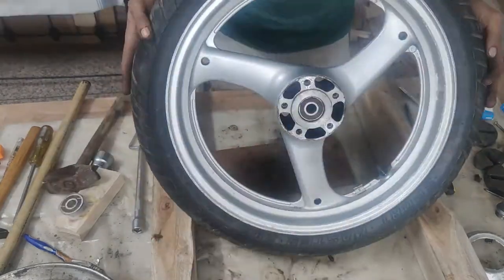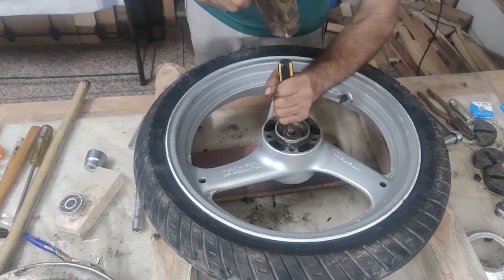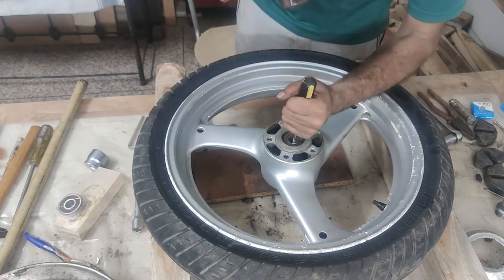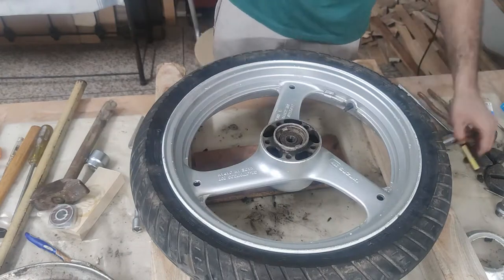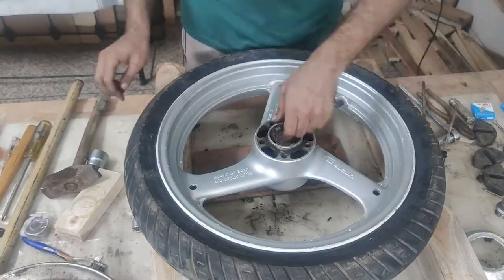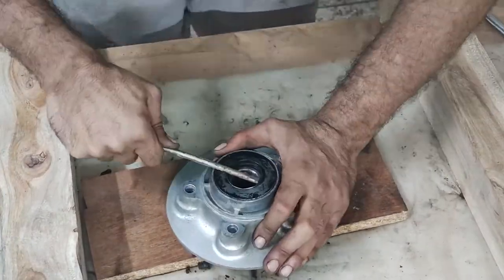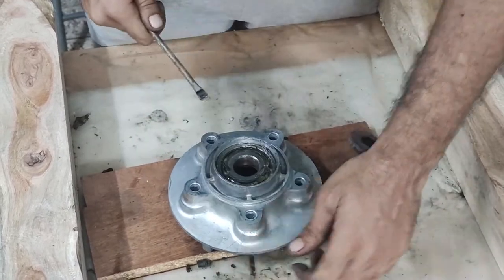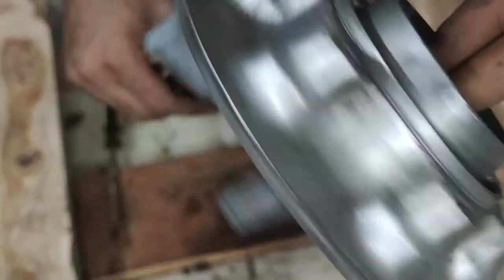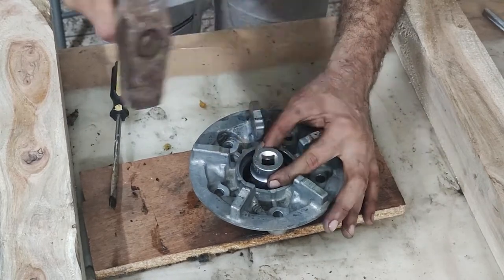The bearings were quite rusted and stuck in there, so I poured some releasing agent and left it for a bit. The grease cover comes off easily but created a splatter of grease. And the bearing came out very easily.